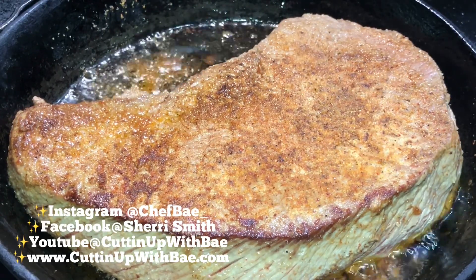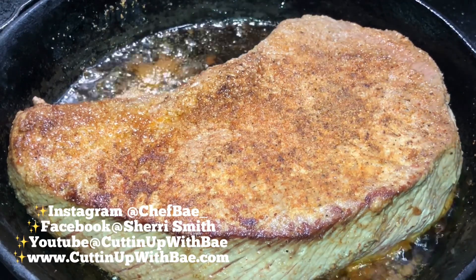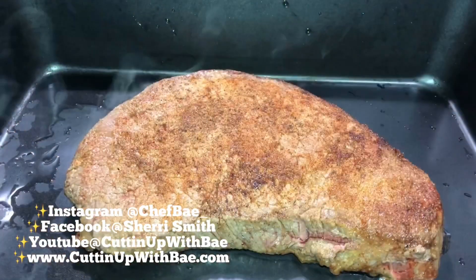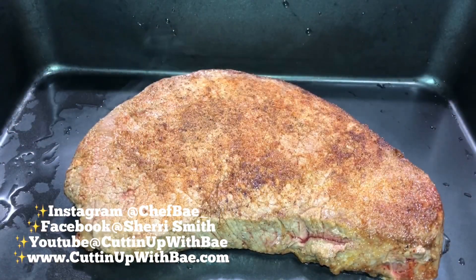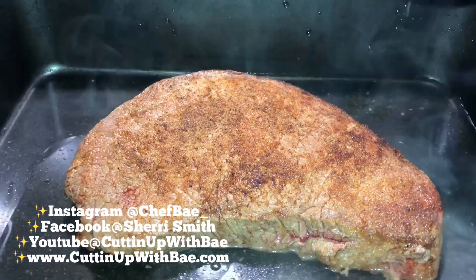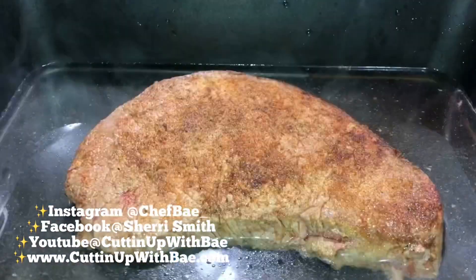So that way everything will just cook really quick. And when I say cook, I don't even really mean cook — I just mean I want to sear the seasonings in on both sides. You're going to cook the roast for like three to five minutes on each side until it's brown. Once you've done that, you're just going to transfer the roast to a baking pan.